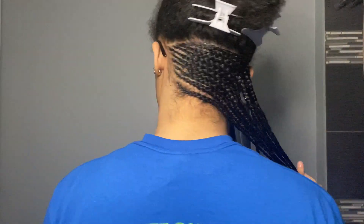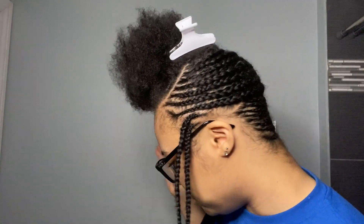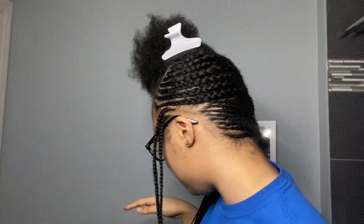I finished the back. This is what it looks like — hope y'all can see that. Now we're getting into the front. So as y'all can see, I did these two little braids on the side and I completed majority of the front part. Let me show y'all — I completed majority of the front half.